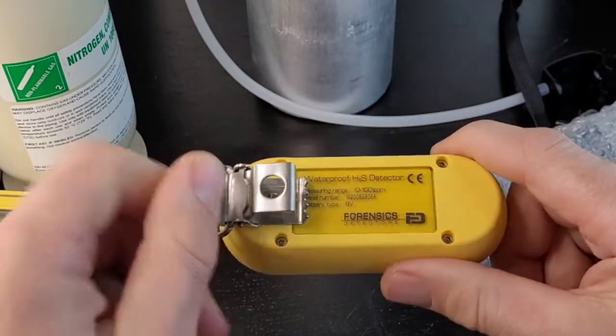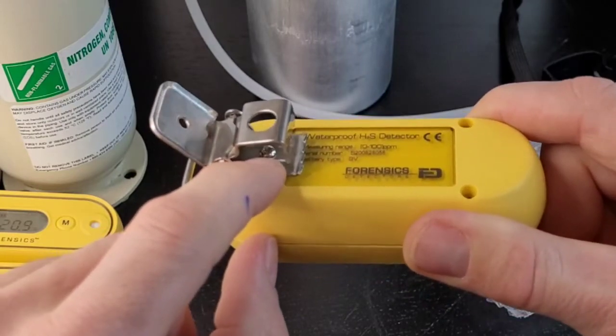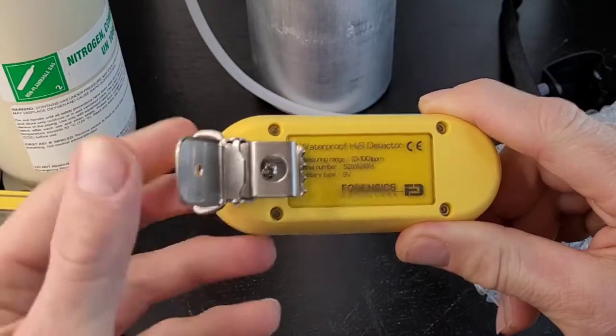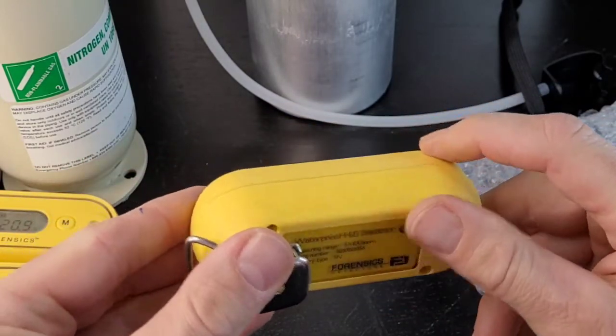This is the alligator stainless steel belt clip. You can take that off or pop it on with a Phillips cross screwdriver. There's a screw that holds down the alligator clip — some people want it on, some people don't.